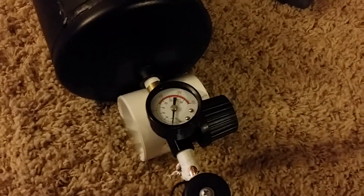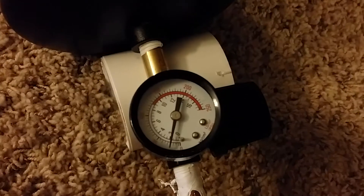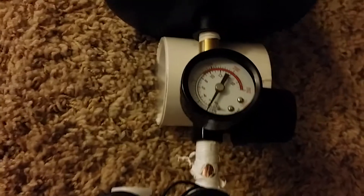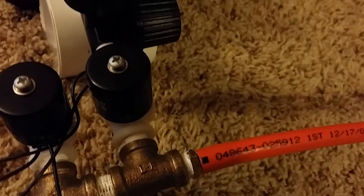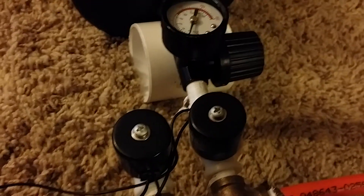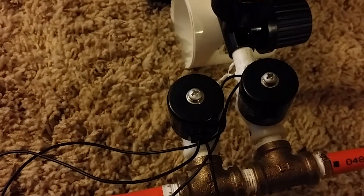I'm going to a regulator which has a gauge on it as well. I have it set to 30 PSI, so every time this solenoid opens up — they are normally closed solenoids — this one on the right is going to be the pressurized solenoid and the one on the left is going to be the depressurized solenoid, both normally closed.